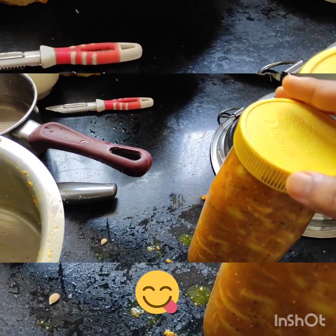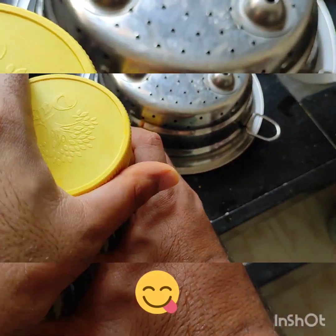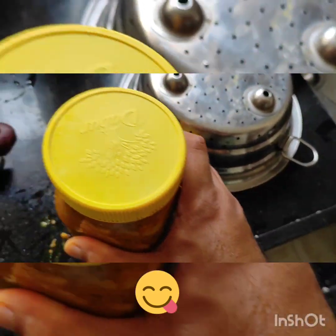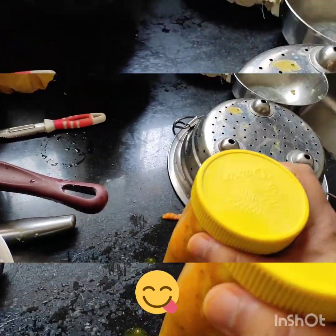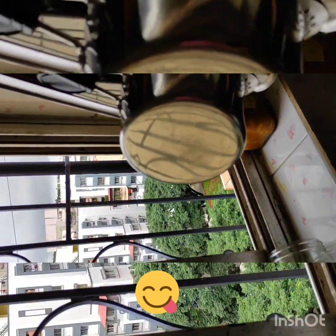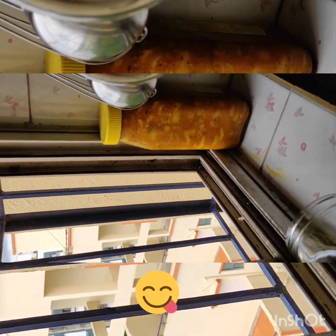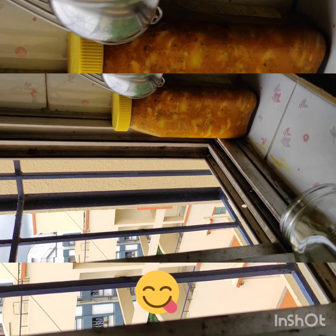I will make it thoroughly packed and wrap it up. Wait until you have 1 kg filled in the jar. It will be ready in about 3 to 5 days. Let it sit for 4-5 days before use.